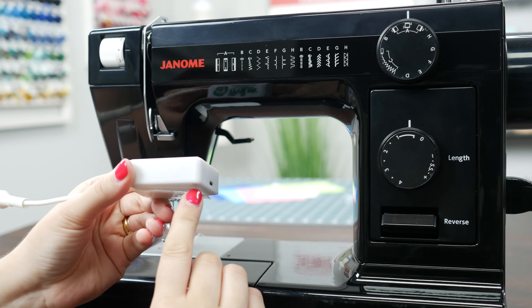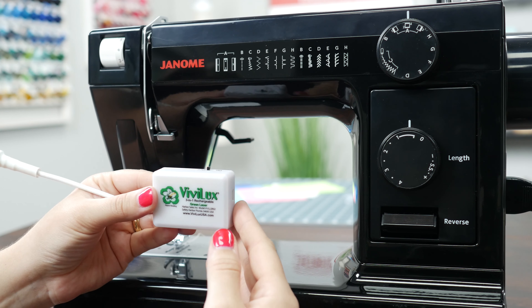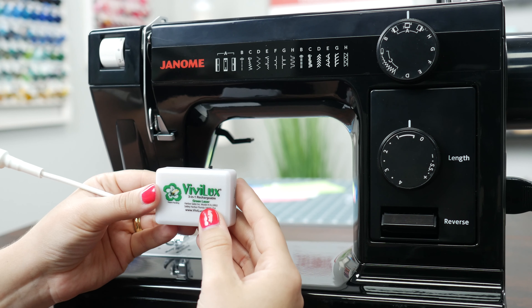Here are several different fabrics ranging in color and pattern, so that you can see how the different lasers look on each one.